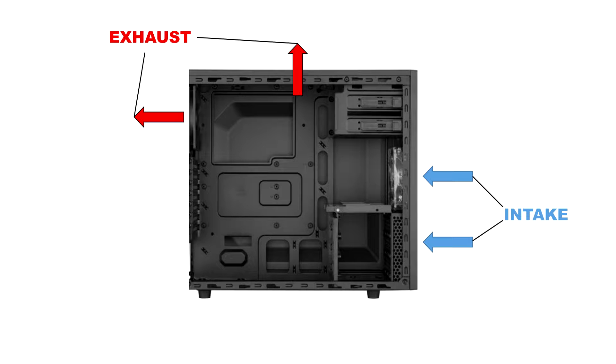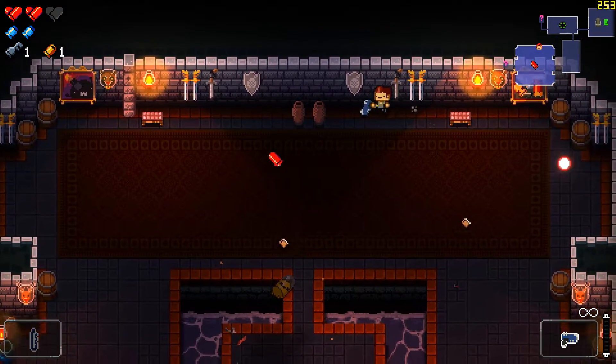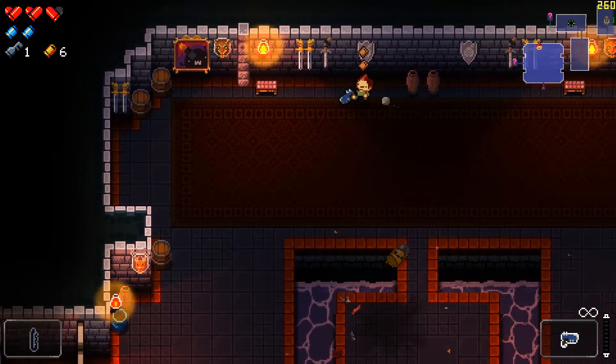I used to actually have a third fan at the bottom but ever since upgrading to the 750 G2, I had to get rid of it since the power supply was so big. Anyways, I have two fans set up as exhaust — one at the top and one at the back — and then two fans attached to my CPU heatsink, which is the Cooler Master Hyper 212 Evo, for a push-pull configuration to optimize airflow.